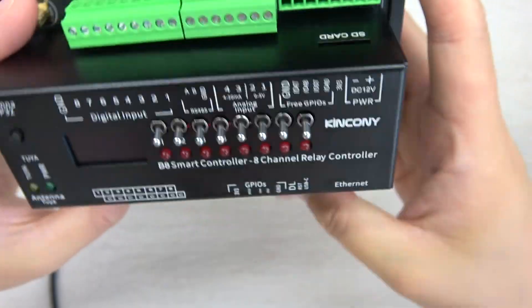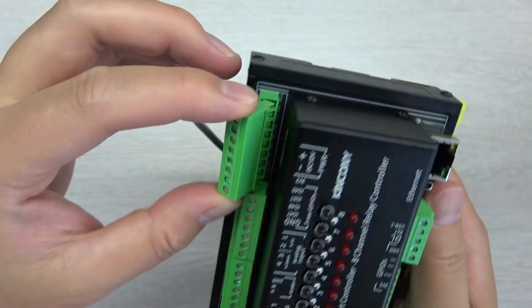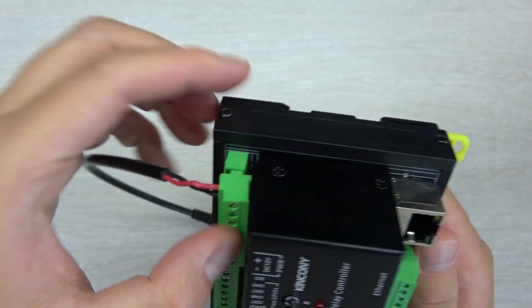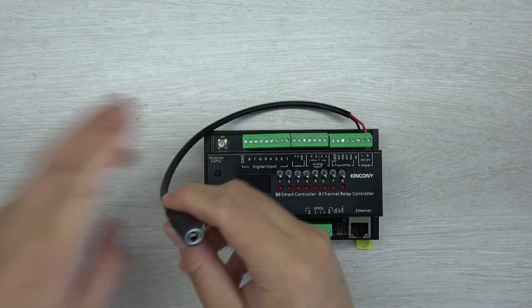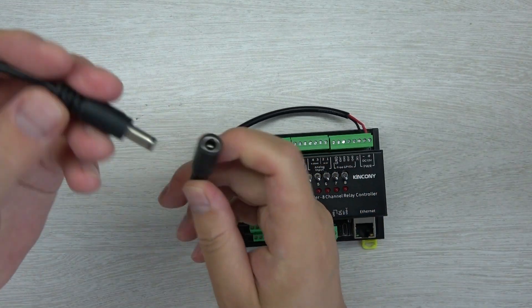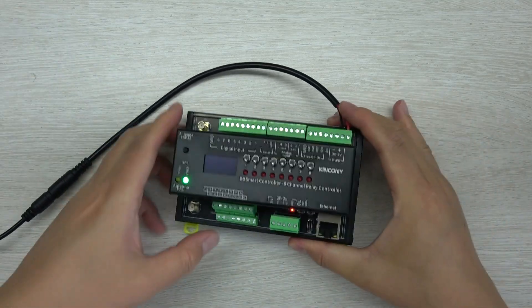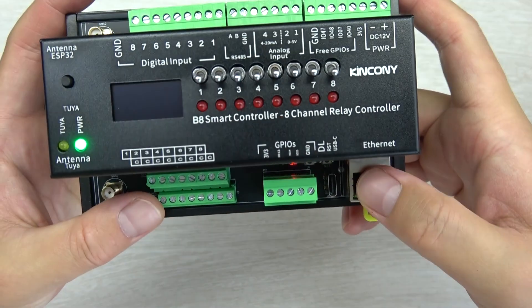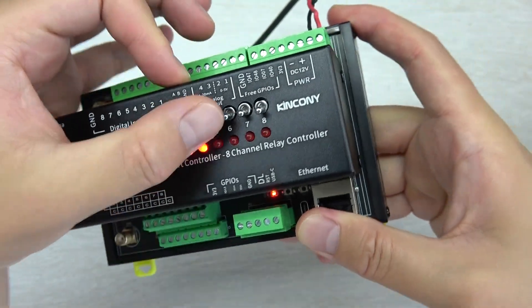Let's test it with our software. I have connected with this terminal, and this terminal is connected with 12V. This is a 12V power supply. So you can see, I connect with this power supply. And I have not connected Ethernet, not connected any communication way. So you can see, I can use this manual control button.